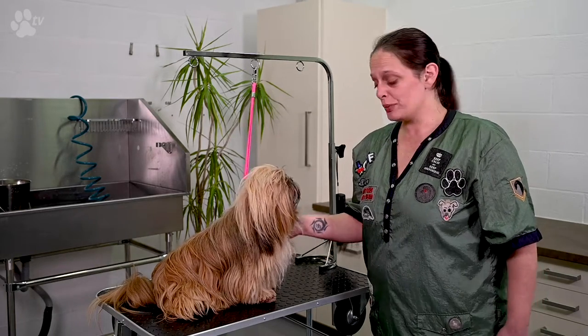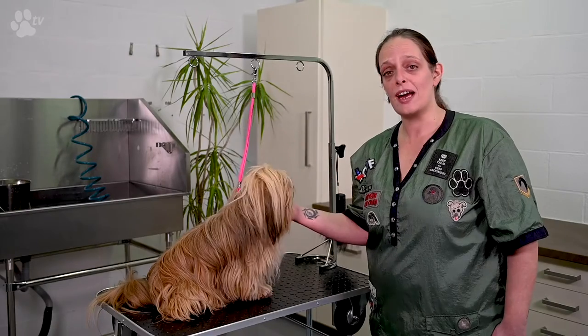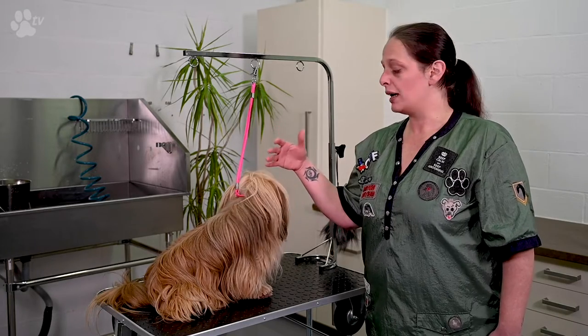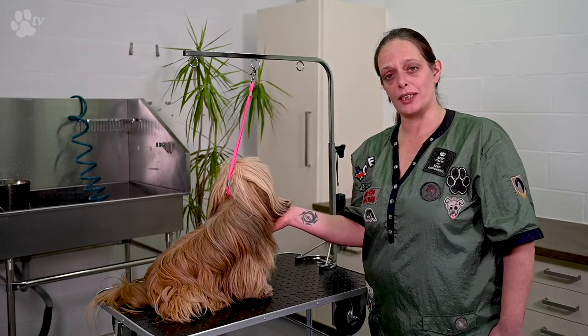Hello and welcome back at Transcript TV. It's all about maintaining your dog's coat at home for long-haired dogs. In this video series we're going to explain and show you how you can brush the long-haired coats and how you can wash and dry them.